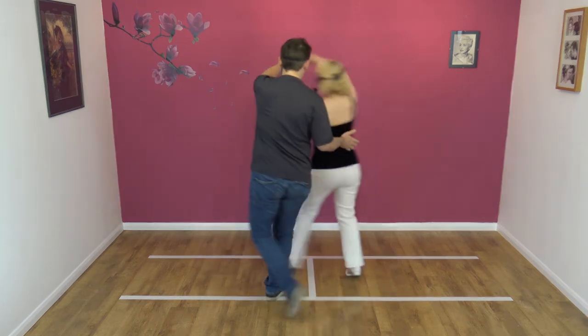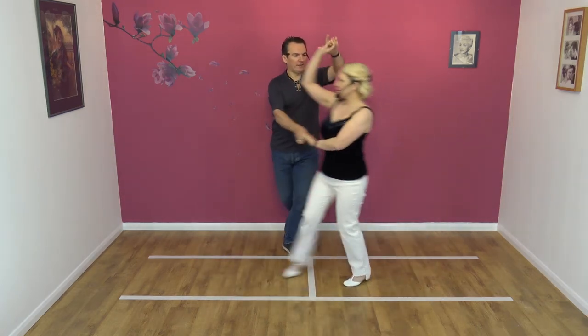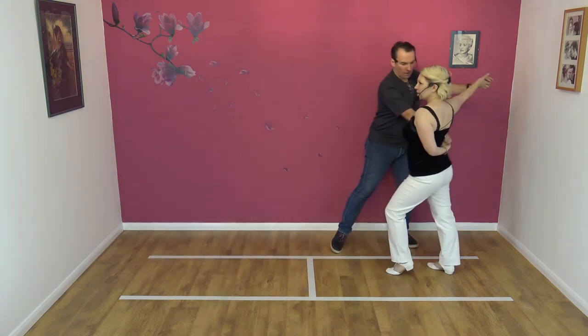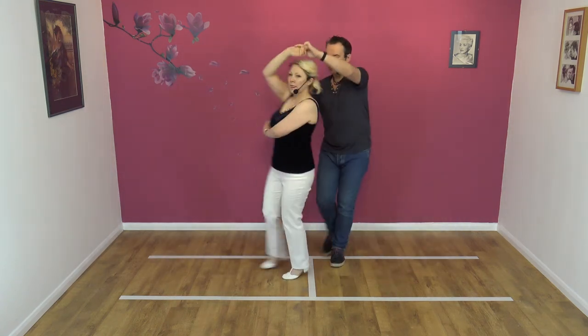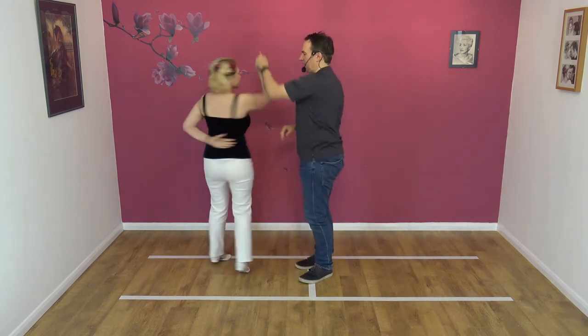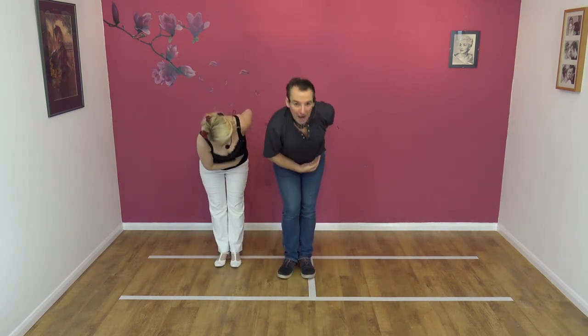So we start with a traveling return. We go into a basket comb. Turn with the block. We do a double turn holding with the basket. We're going to lean, raise, double turn out, return. And we bow.